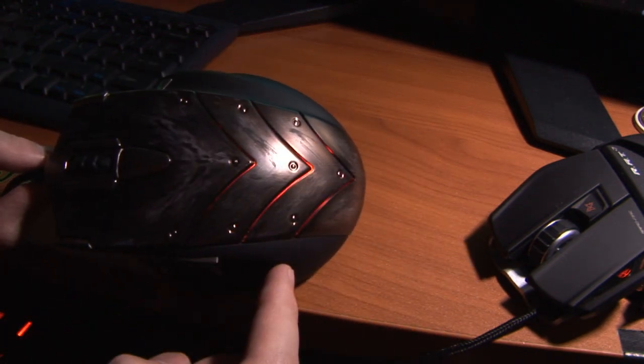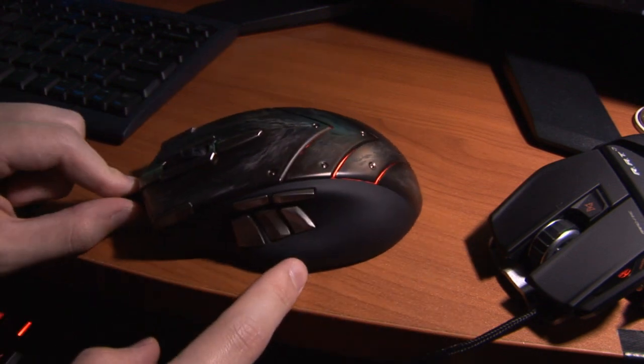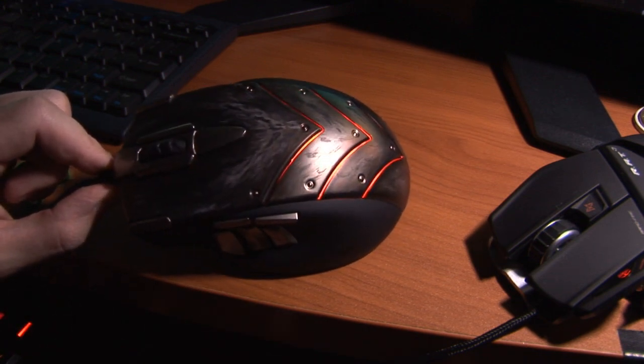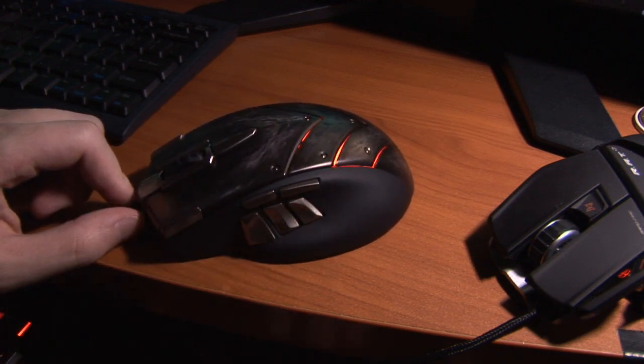It lights up as well — you can have it pulsate, or you can have it just constantly lit up. The software is pretty basic, kind of what you find on any other program out there. You just hotkey whatever buttons you want to these things here.